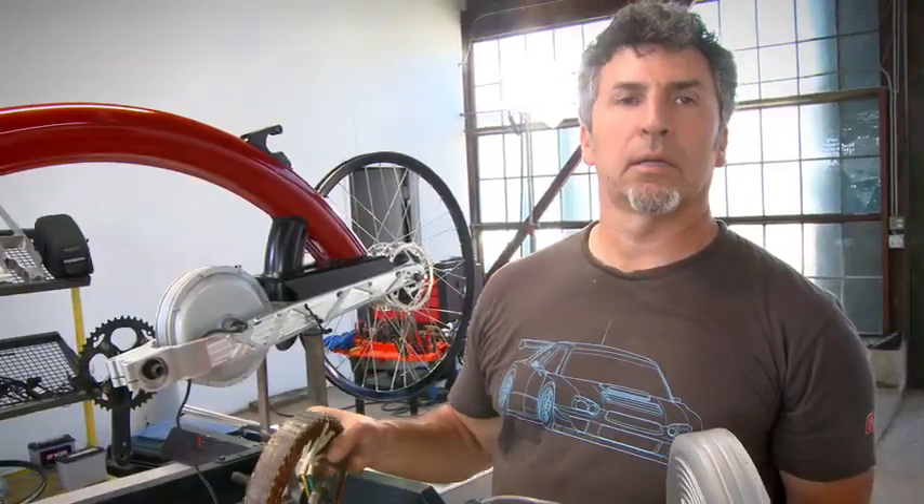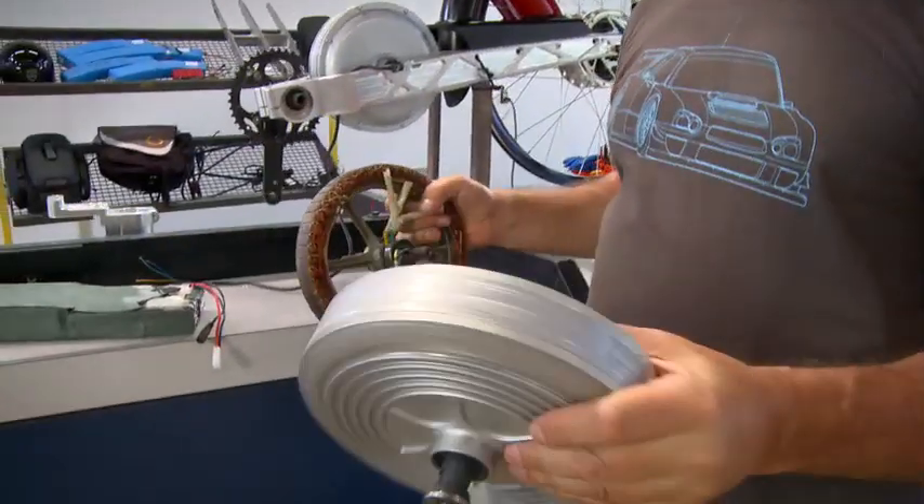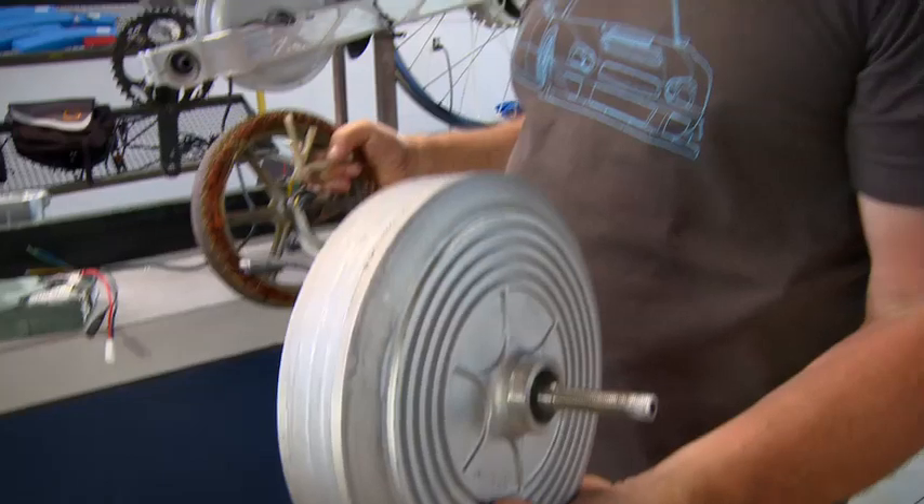There are lots and lots of companies that make brushless motors. Pi cycle is compatible with any motor made by any brushless motor company.